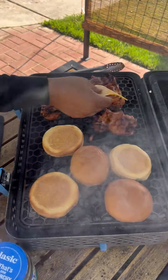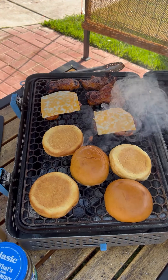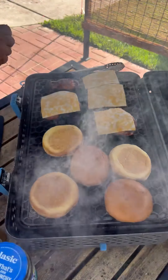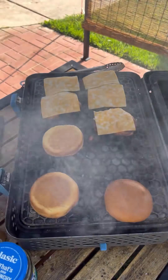Once the buns are getting toasted, lay down some Colby Jack cheese right on your chicken. At this point chicken is around 170 internal temperature. Buns looking good — pull those off.